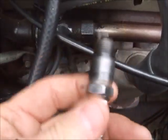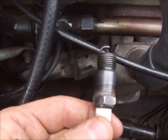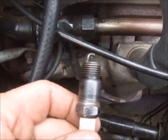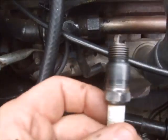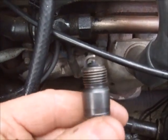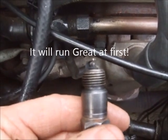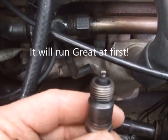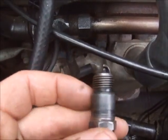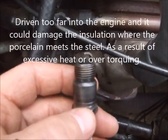My research showed me that if this particular plug was torqued down to 23 foot-pounds of torque and you had another one down the line torqued down to 18 foot-pounds of torque, the one at 23 foot-pounds is going to heat up a lot faster than the one at 18 foot-pounds. Over time — it could happen in 50 miles, it could happen in 500 miles — you're going to have what resembles a misfire because the over-torqued spark plug is going to overheat and wear out a lot faster.